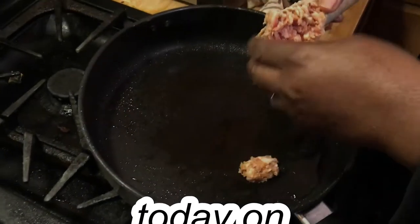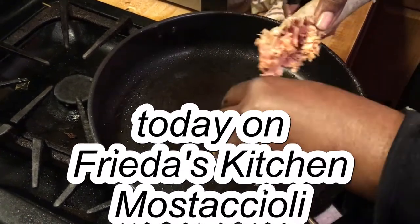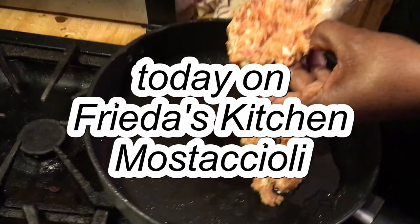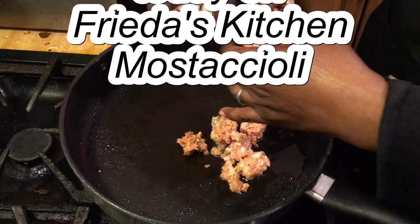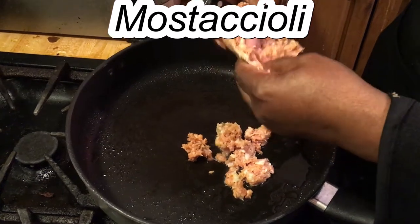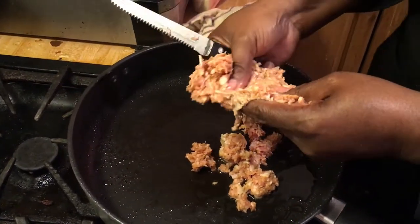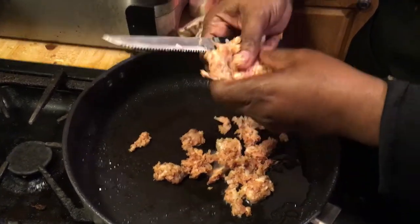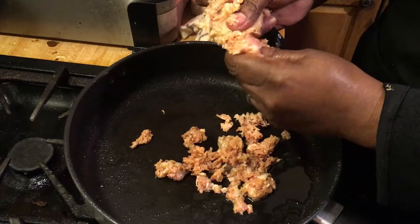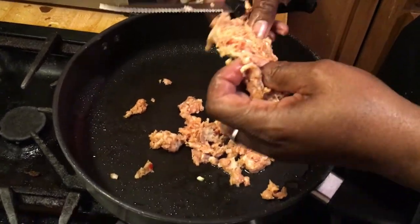Okay guys, I'm preparing some sausages - these are some Italian sausages. I'm taking them out of the casing. It can be a little messy, but I'm preparing this for some mostaccioli. Sometimes I don't like the skin on there, so I'm just taking the Italian sausages and breaking them off the skin. You can use any Italian sausages that you want.